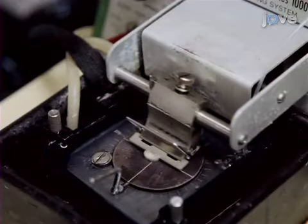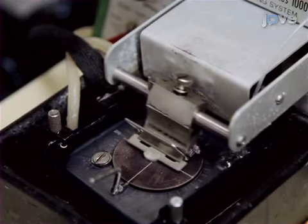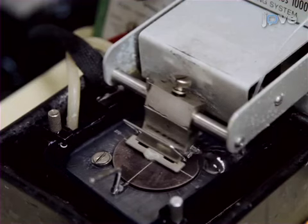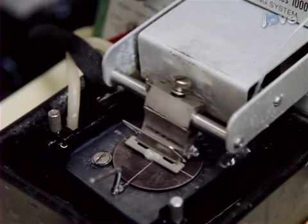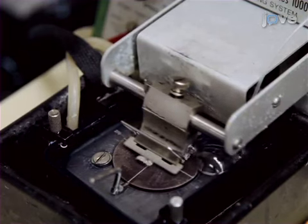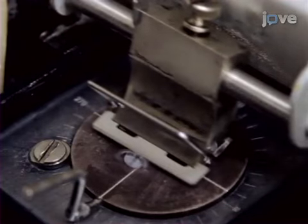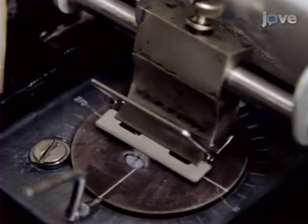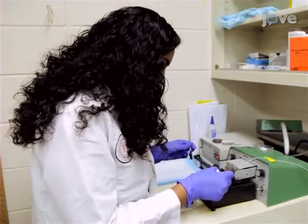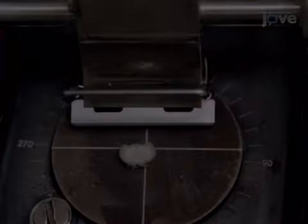Begin this procedure by placing the dissected brain on the chuck in the vibratome chamber, with the vibratome set to slow speed at level 2 and high amplitude at level 9. Cut slices at 300 to 500 microns until reaching the hypothalamic area, then cut thin slices at 100 microns from the posterior to the anterior to isolate the precise VMH region. Pay close attention to anatomical changes at bregma minus 2.0.